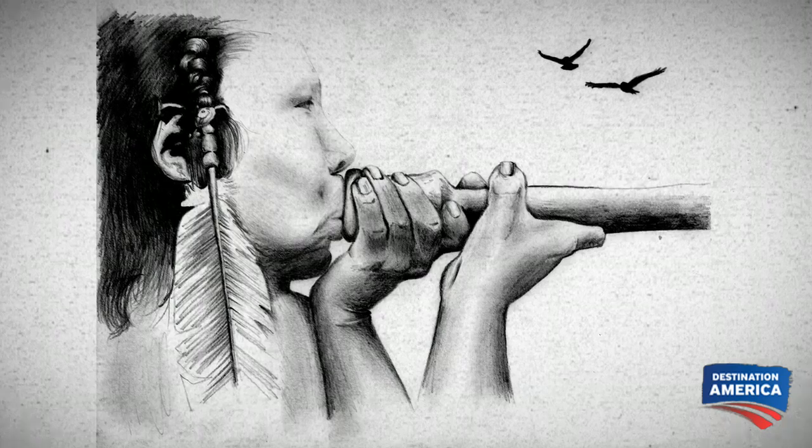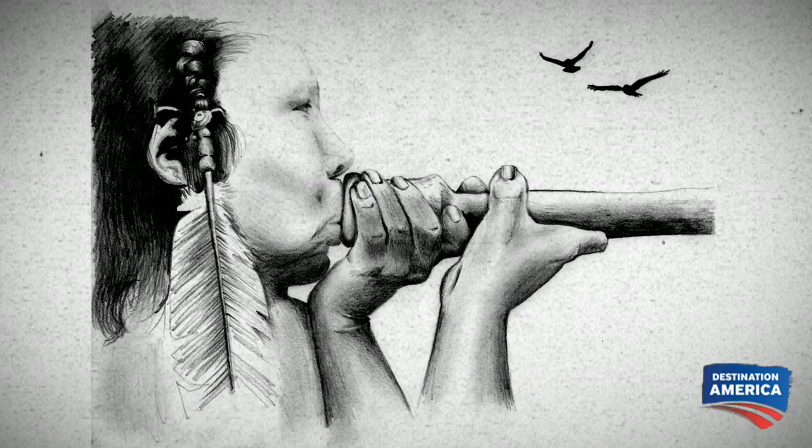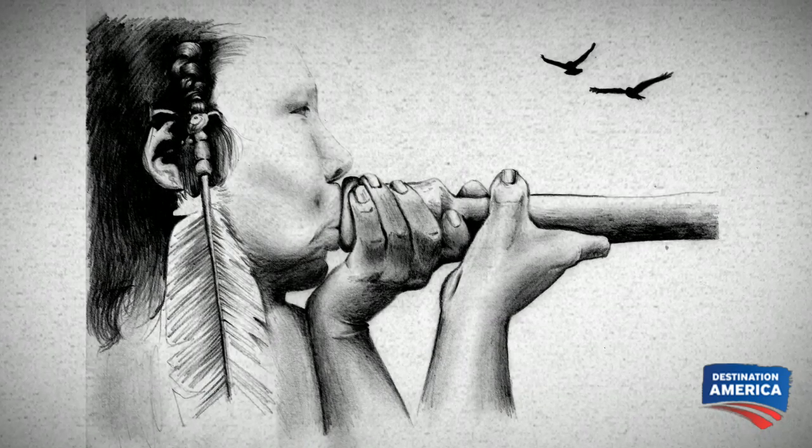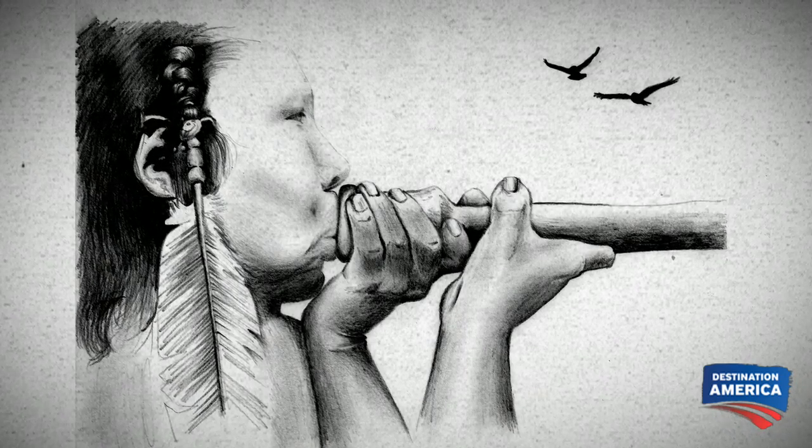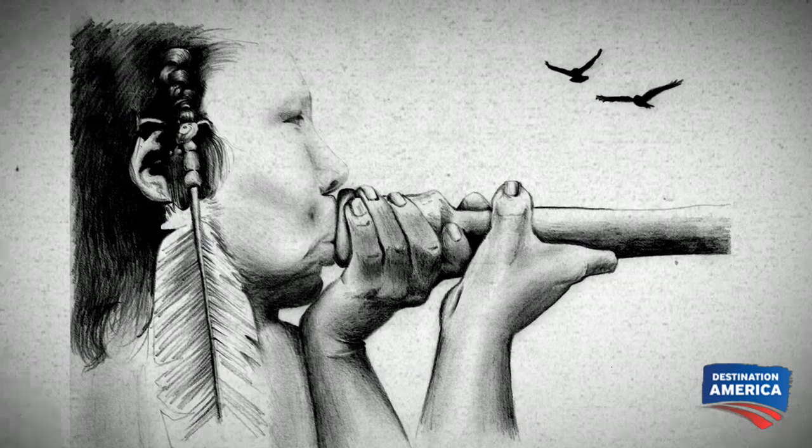North Carolina's Cherokee Nation were very skilled at using blowguns and darts. They didn't use poison on their darts when hunting small game because they didn't want to contaminate the meat.